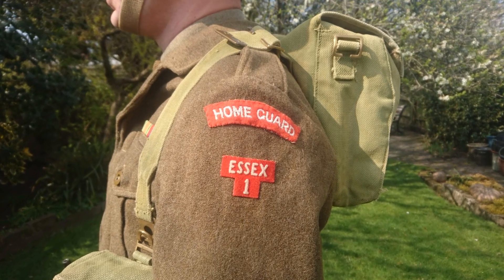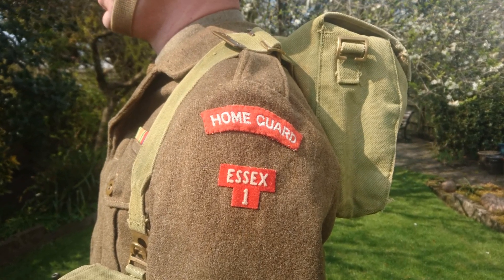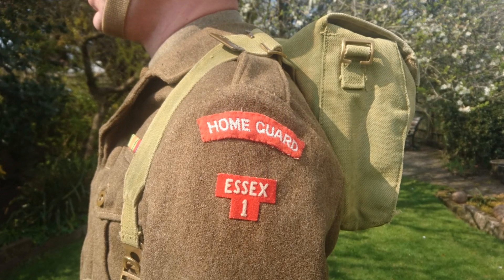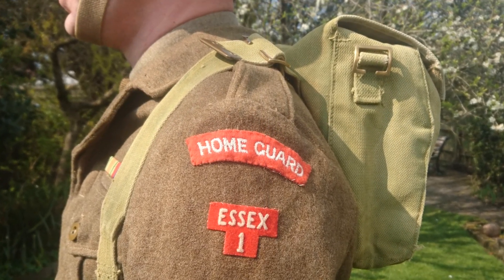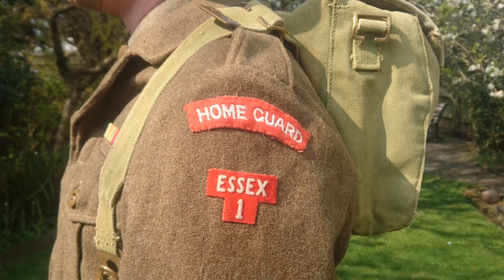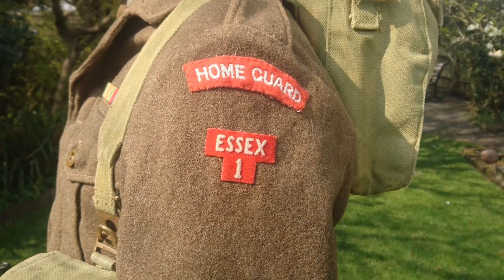Insignia consists of Home Guard shoulder titles which, in comparison to Second World War examples that were white on khaki or white on drab, these are white on red. In common with Second World War Home Guard titles, they are sewn on about an inch down from the shoulder seam of the battle dress. Below these is the battalion title, which is the 1st Essex Battalion. These are quite an unusual design peculiar to the Home Guard of this period, actually made of flock on a plastic backing.